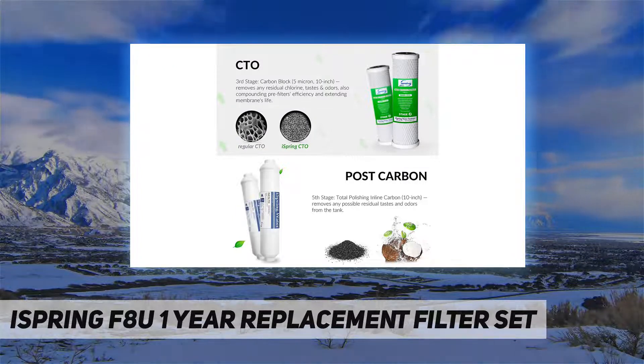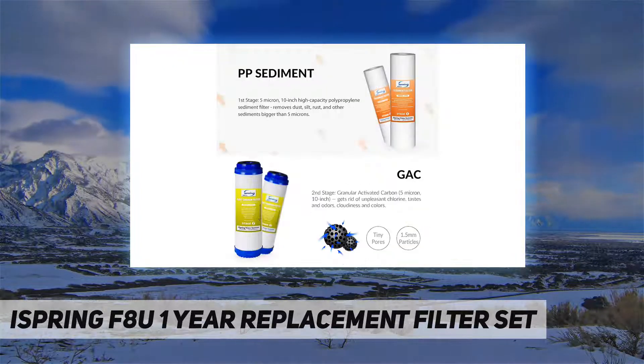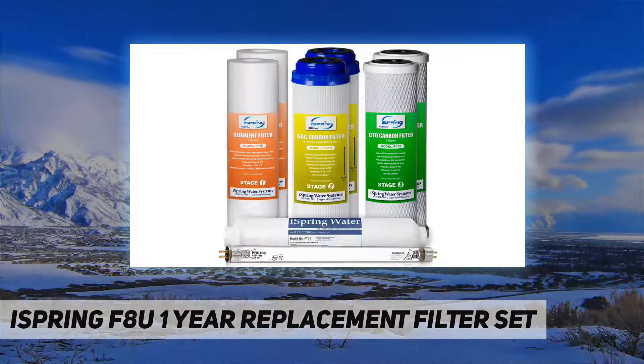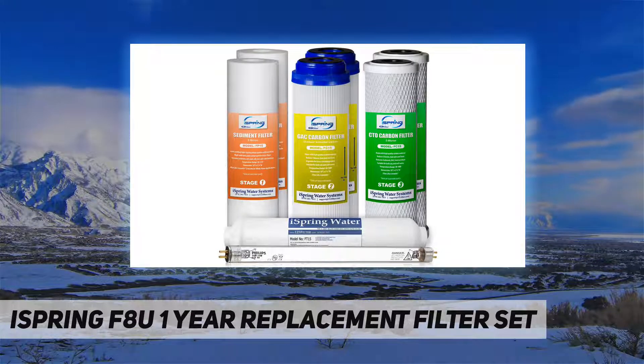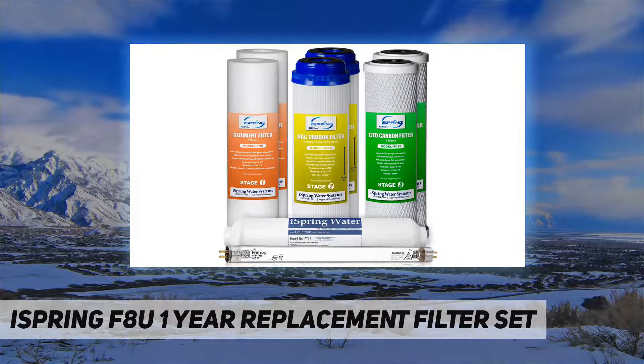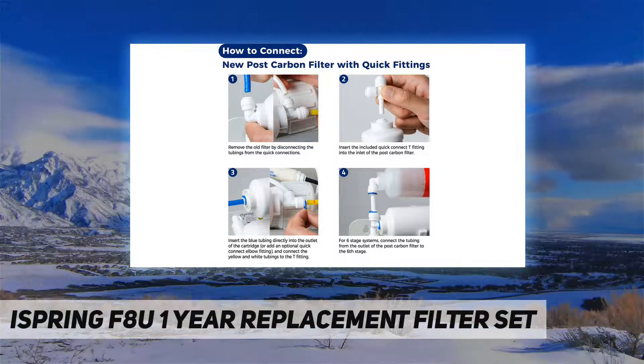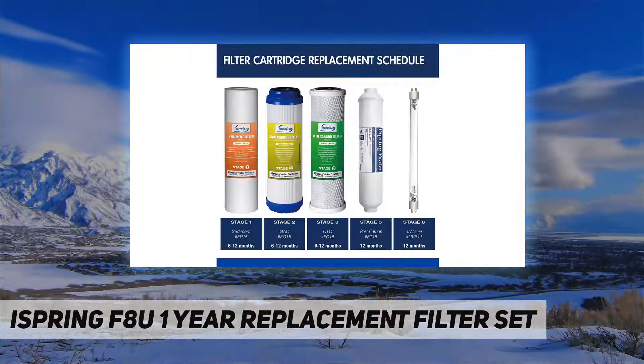Specifications and dimensions: length 9-3/4 inch, OD equals 2-7/8 inch, fitting weight seven pounds. Eight pieces of 10-inch x 2.5-inch replacement water filters included — good for a one-year supply, individually wrapped to keep freshness.